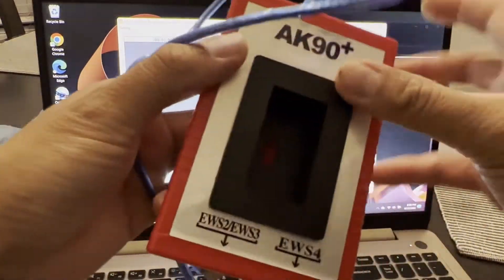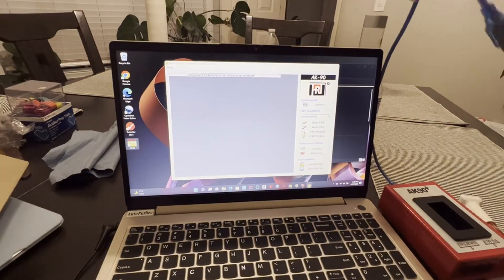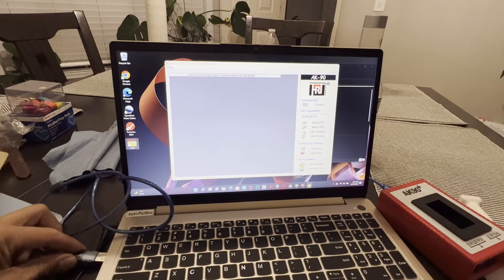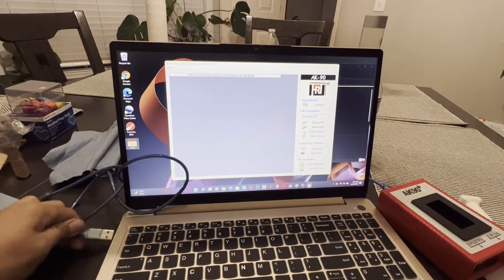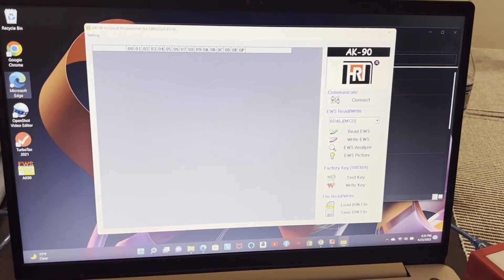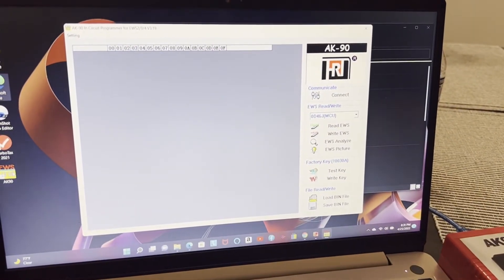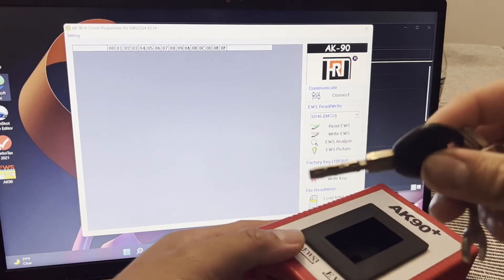When you try to connect the AK90, let's connect it and plug in the USB. You'll hear a beep when you plug it in — it should make a sound each time. Then I'll put my BMW key inside and click 'Test Key' to try to read it.